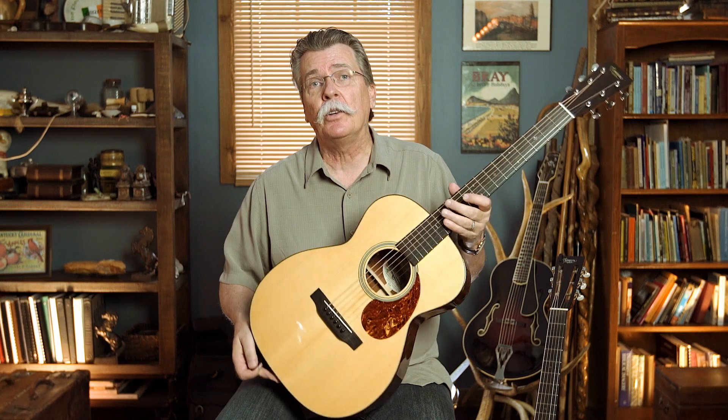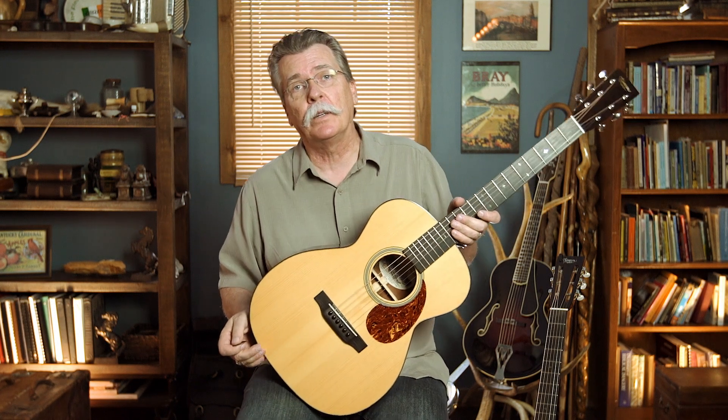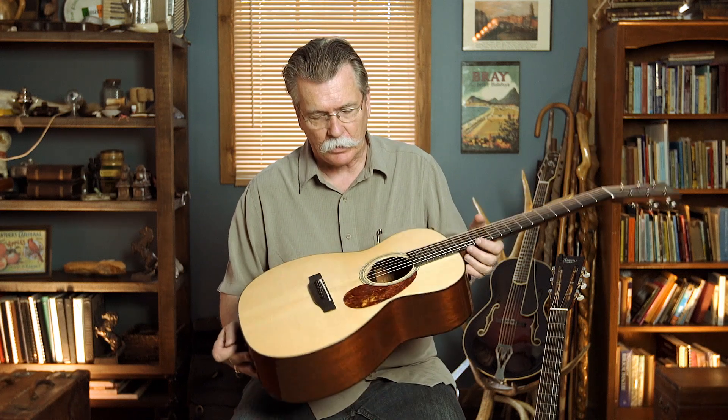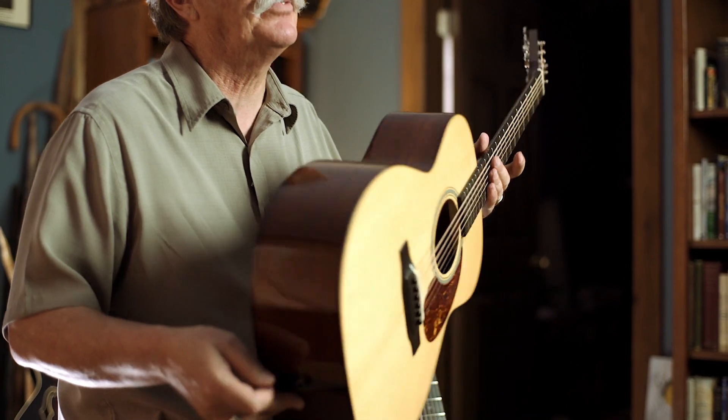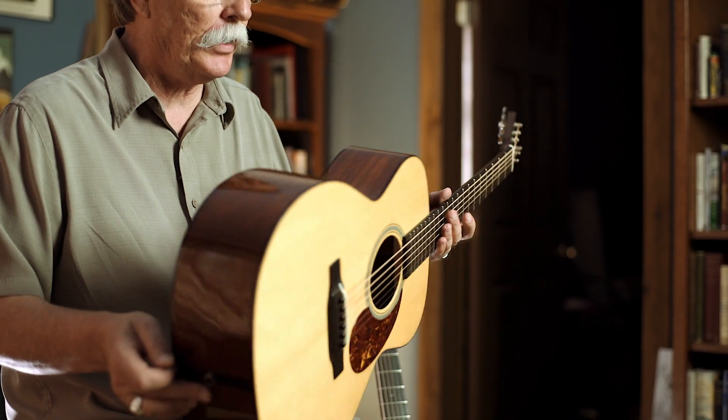Hey, if you've ever been around me very long, you know it's no secret that I love old guitars. I've got quite a few old guitars — different kinds of woods, different makes, different models, different luthiers.